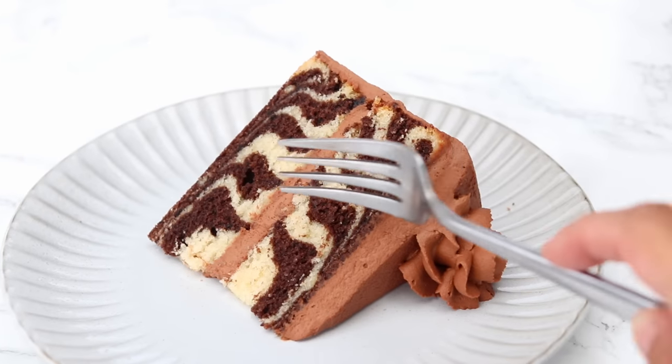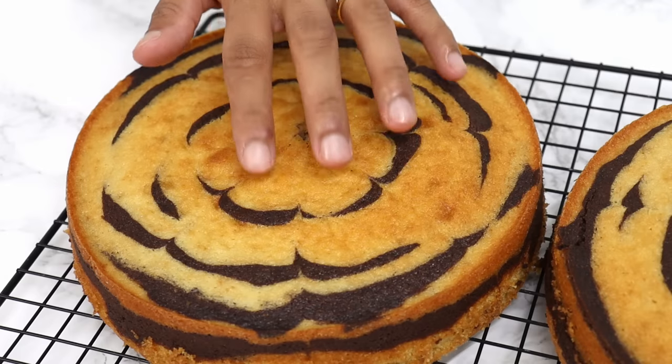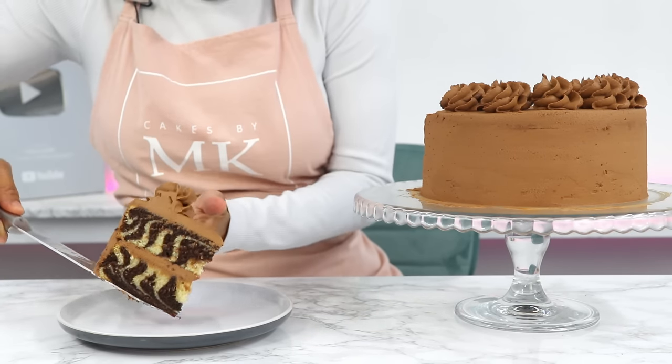Today we are making a super soft and extravagant looking marble cake, which is surprisingly easy to put together using only one recipe based off my vanilla cake recipe.